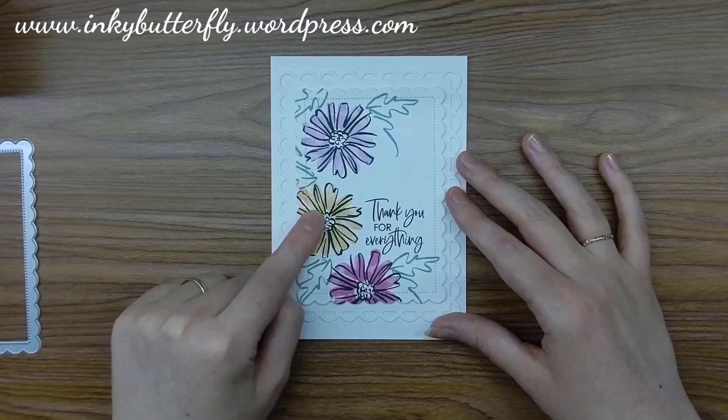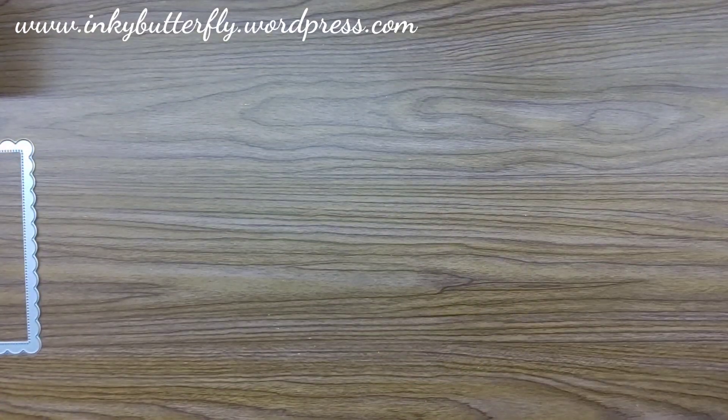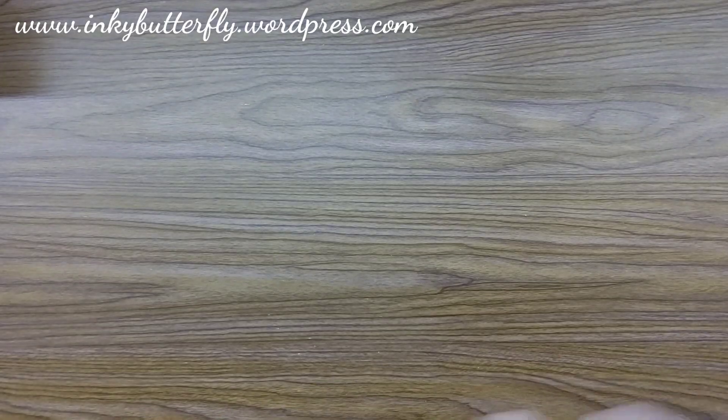We're just going to do our die cutting of our inner frame and do our stamping — that's pretty much all there is to this card. I've got a piece of white card stock which is big enough to die cut. I'm just going to send that through, feeding it in so that the corner leads rather than one of the straight sides, and we'll get that rolled through.